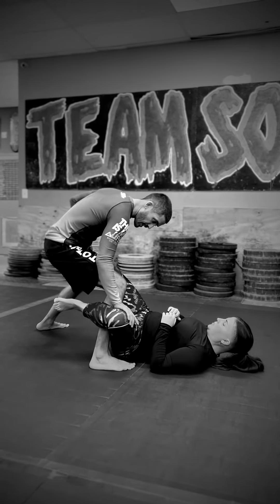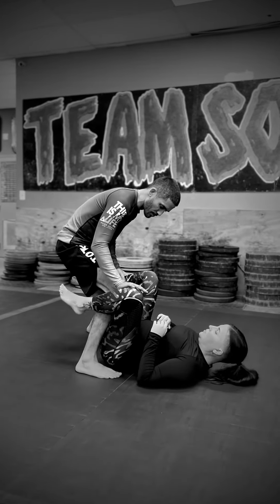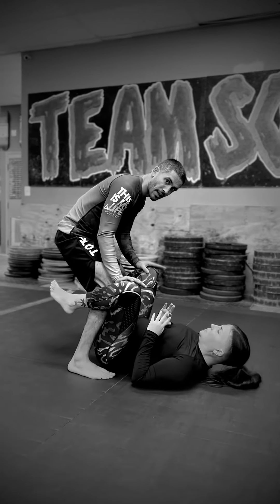So then I can control this leg, step back, and come back over here. From here she's going to be more or less in this type of position, and this is where we're going to start passing.